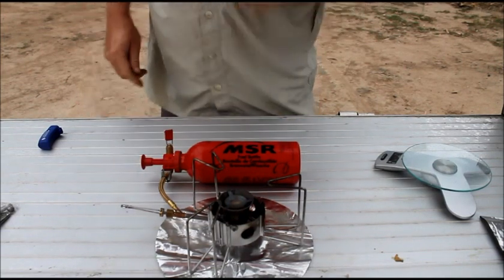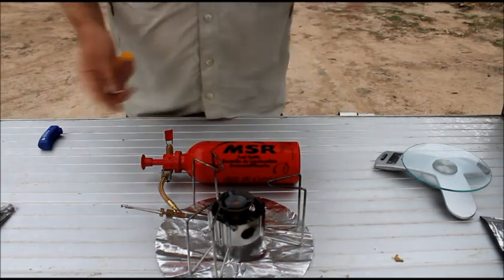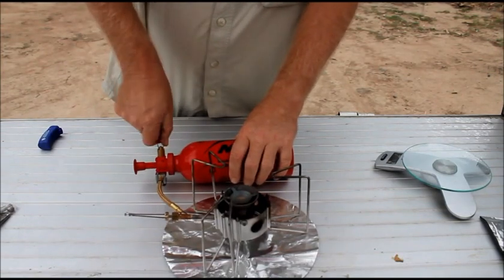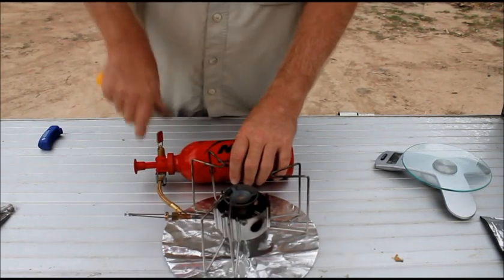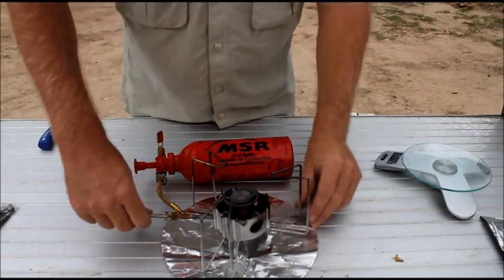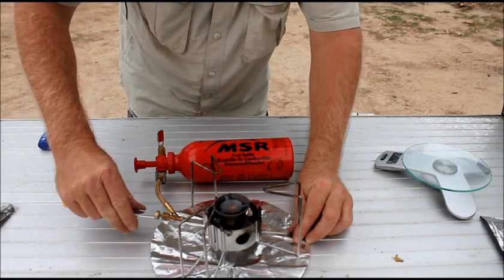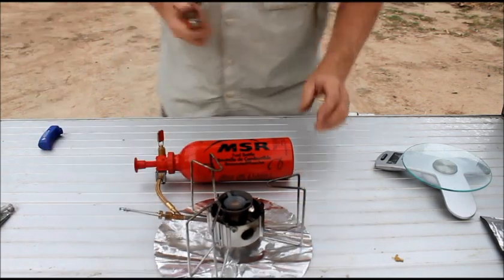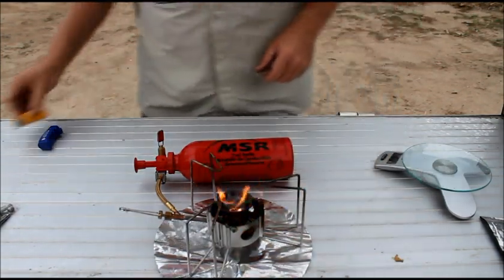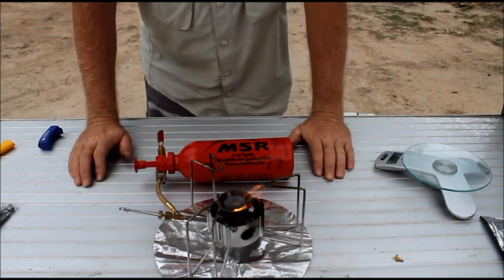It does have very excellent simmer control though and it's also very easy to light. So you just open up the valve on the gas bottle fully and then just open that slightly to get a bit of fuel in, close it off and then just let that burn down a bit.